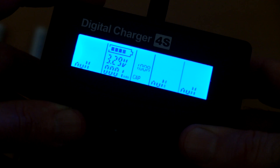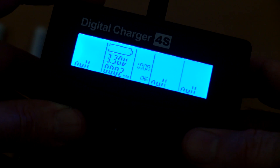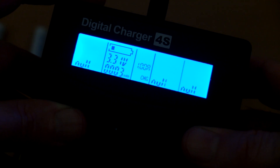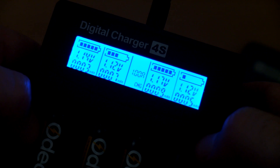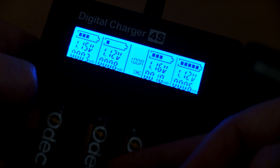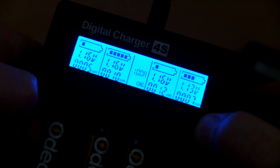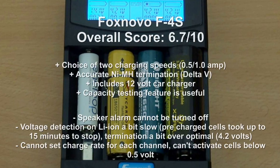Wrapping up with a quick summary and conclusion on the F4S charger and tester — I like this overall and have been using it for quite some time, but there are some fairly significant drawbacks. The first is the built-in beeper: you can't turn it off unless you cut it off the board — it's soldered directly onto the circuit board. It is loud and quite annoying, particularly if you're charging cells at night.